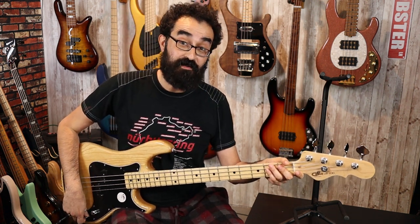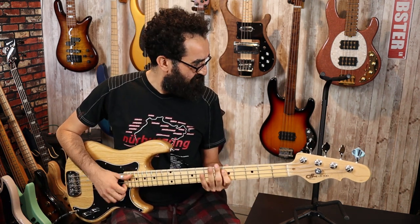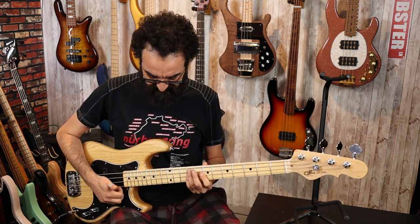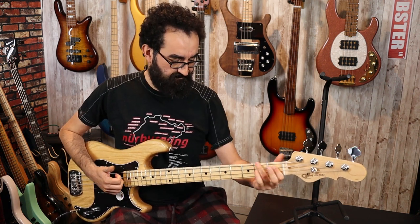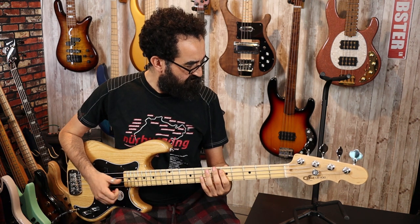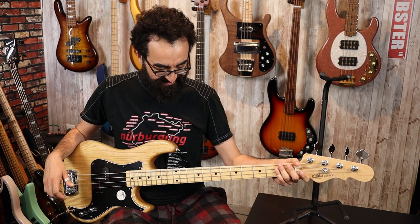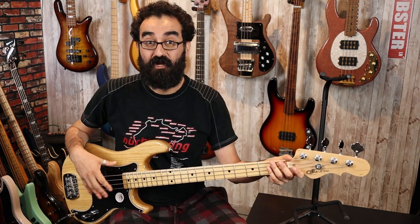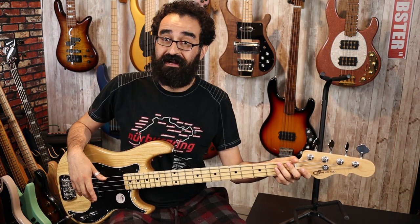Now let's turn the tone all the way back up and see how it slaps real quick. Not too bad, not too bad at all. So off the bat, I do notice a little bit of grounding hum when you're not touching the strings, which means this could probably be a little bit better shielded and grounded.